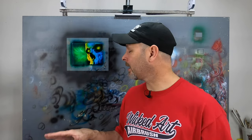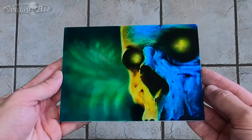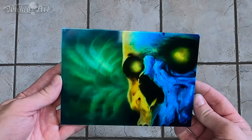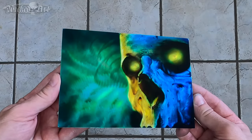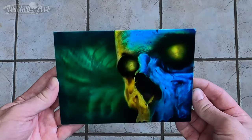It turned out really nice. The colors really flip when the light hits the aluminum. Here's what it looks like under artificial light here in the studio. It's a little bit difficult to see the colors flipping really nicely in the studio because there is a light directly overhead where I filmed this.